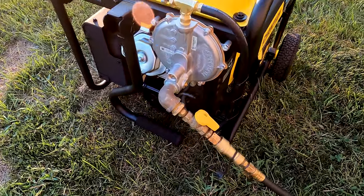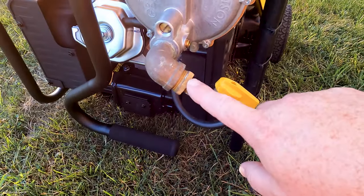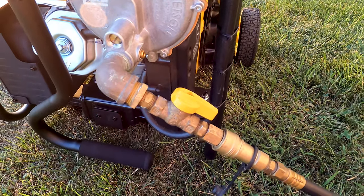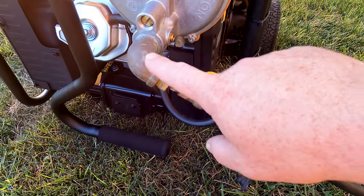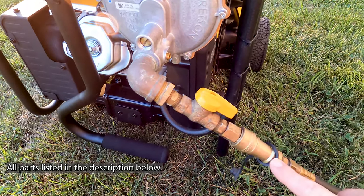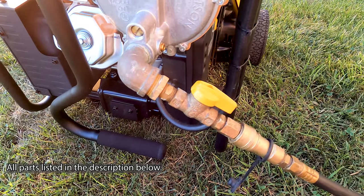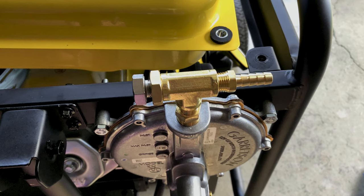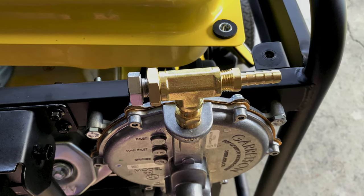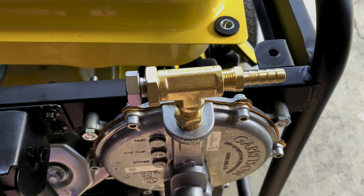I went ahead and took off some of the old components from my previous setup because I had a tri-fuel kit on my other generator. I kept all these parts — everything from this 90-degree elbow all the way down to where I do my quick connects. Let me cut away from the video for a minute to show you a couple tips for installing the US Carburetion kit and the motor snorkel.